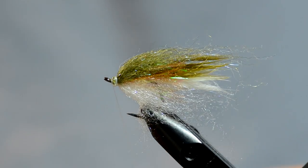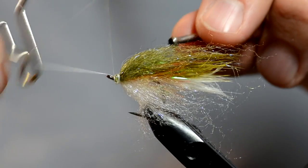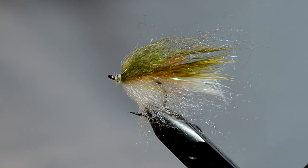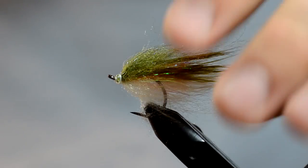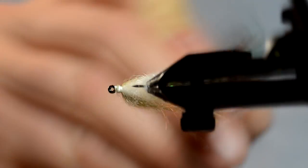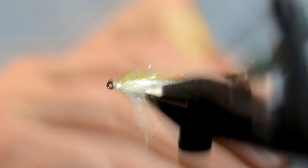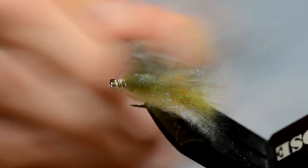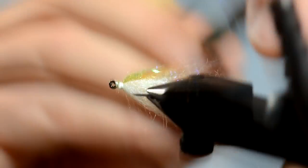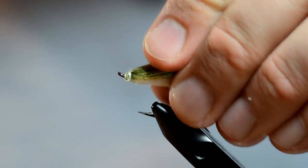I'm going to whip finish. The thread broke on me — that's all right. We're just going to put some eyes and clear cure goo on it. We've got our trusty piece of Velcro and I'm just going to brush it back. This minnow really won't take shape until it gets wet, so don't worry about making it look too perfect.